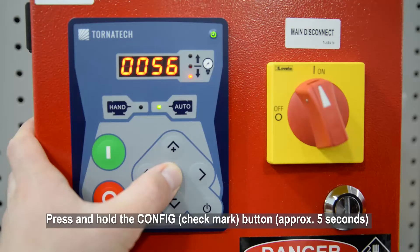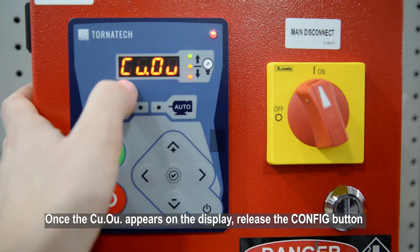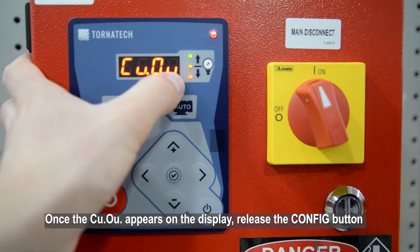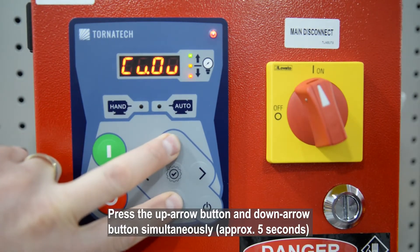Press and hold the Config button. Once C-U-O-U appears on the display, release the Config button, then press the up arrow button and down arrow button simultaneously.